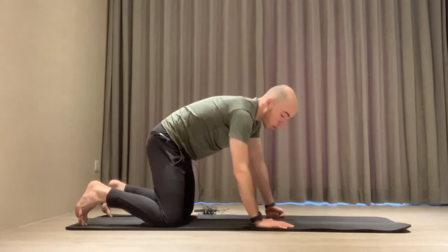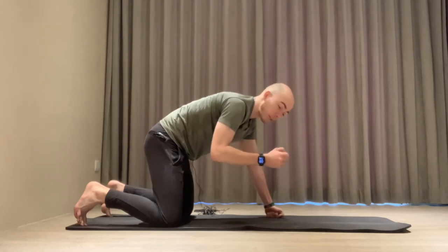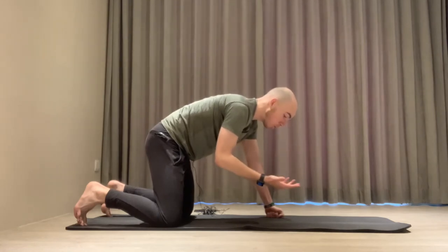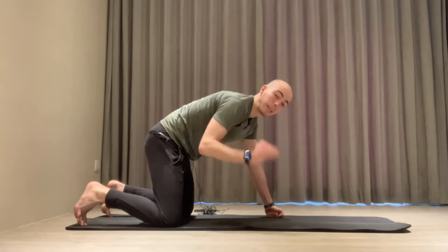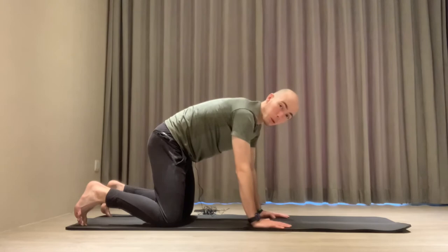We would normally do a maximum effort contraction — so immediately 100% contraction — but you could also gradually build up 10, 30, 50, 80, 100%, depending on what you want to do and how familiar you are with these kinds of exercises.